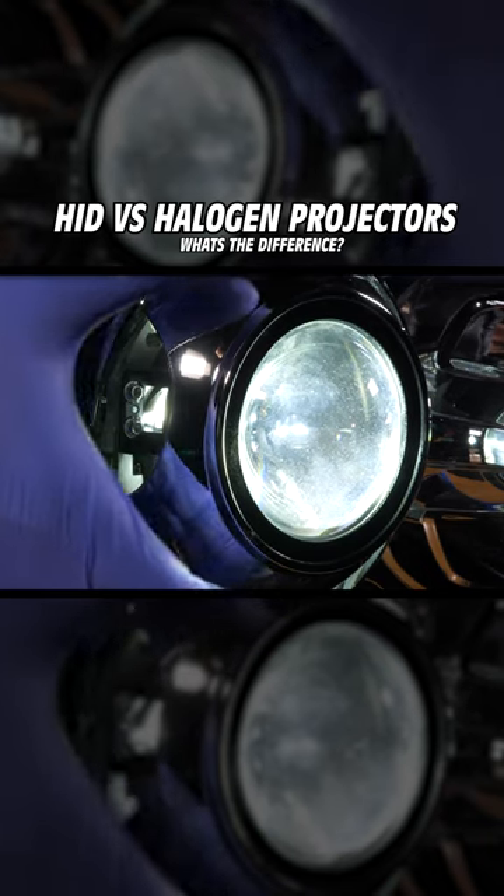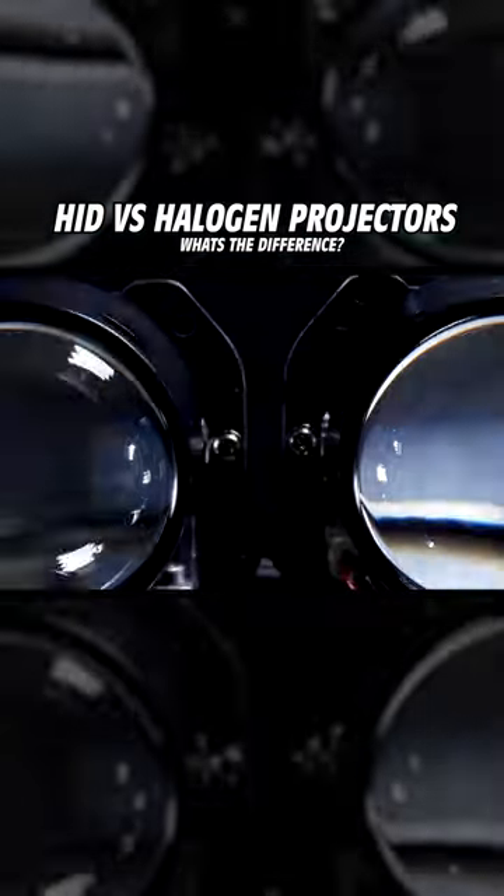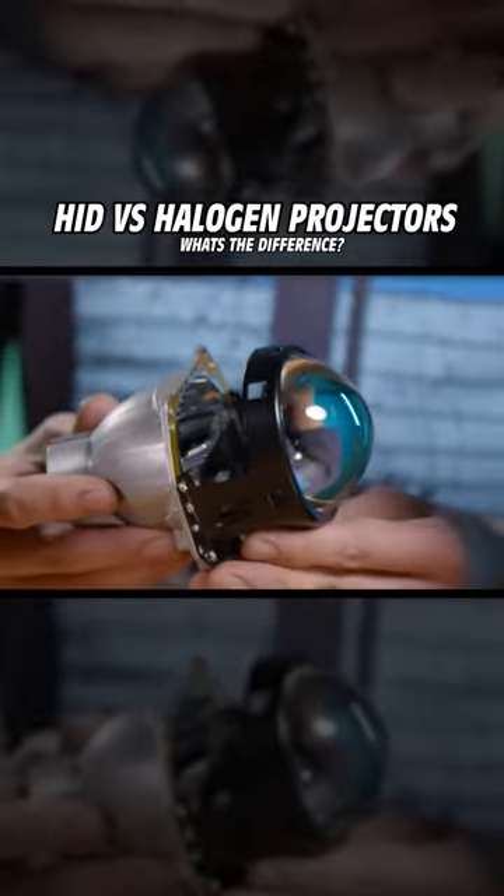There are also bi-LED projectors with LED chips in them, and bi-xenon with HID bulbs. The "bi" simply refers to the fact that it functions as both low and high beam.